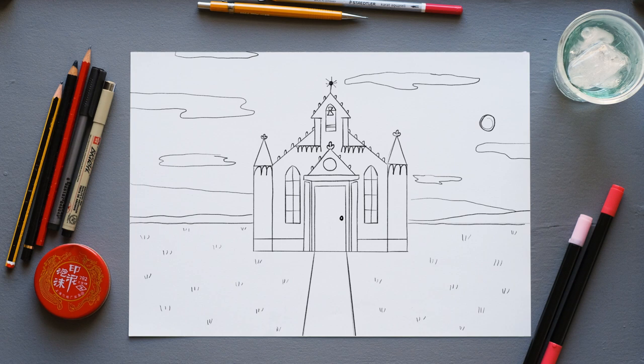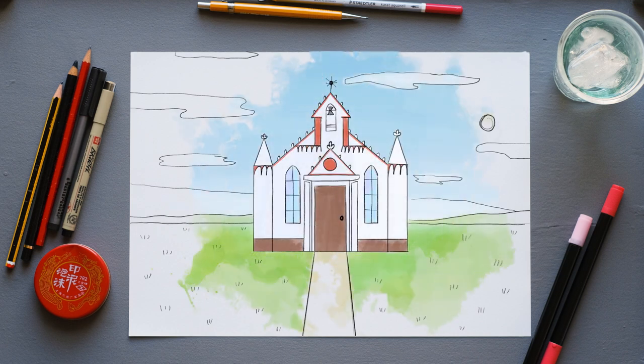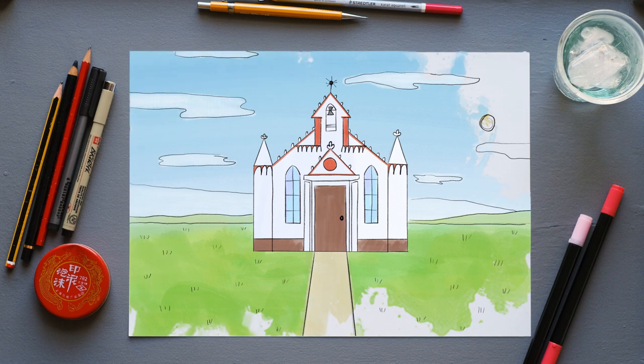Sadly they only got to use the chapel for a short period of time because then the war ended — or happily, they got to go back home. It was actually never really used. One of the main designers, Domenico Giochetti, stayed on just to finish off all the details of the chapel. And the people of Orkney have been looking after it ever since.